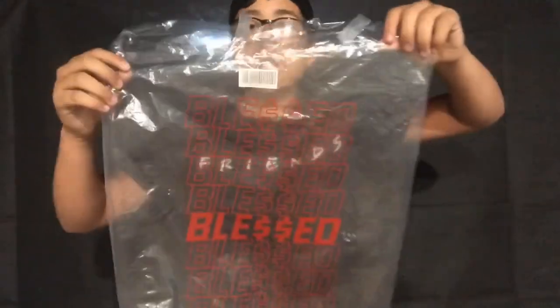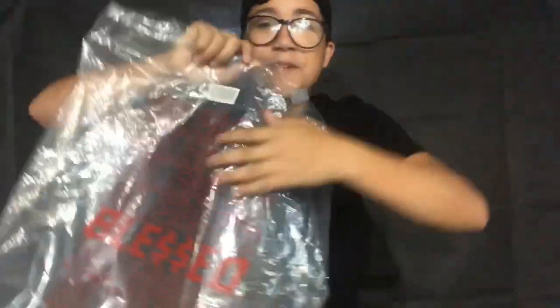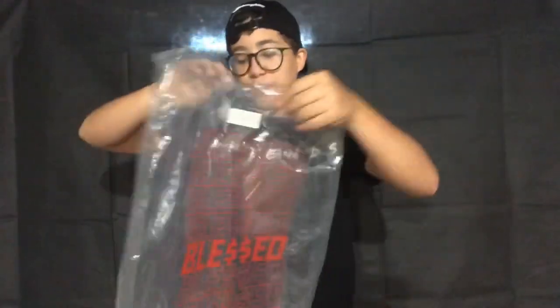This bag is pretty dope — it's just plastic packaging but it says 'blessed' all through it. They also give you stickers that I haven't opened yet — I'm thinking about putting them on a black case, but they look super dope. Their link will be in the description below. Thanks for clicking on my video, have a nice day, and I'll see you in the next one!